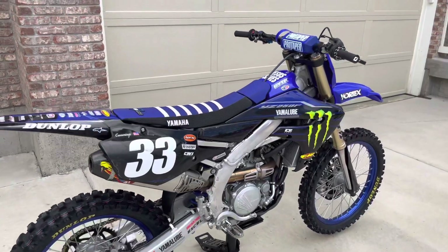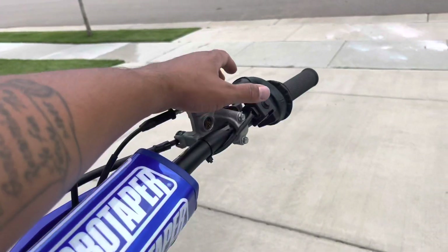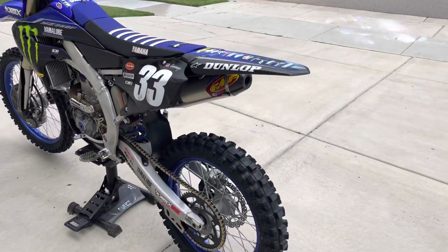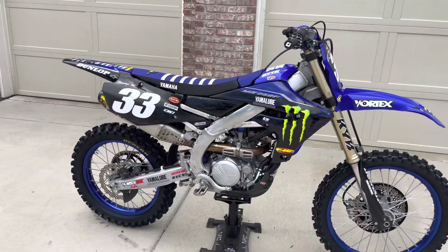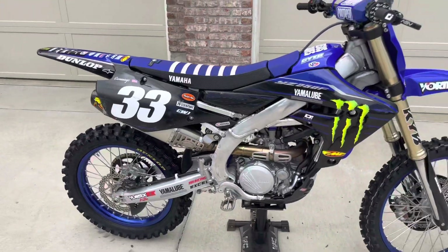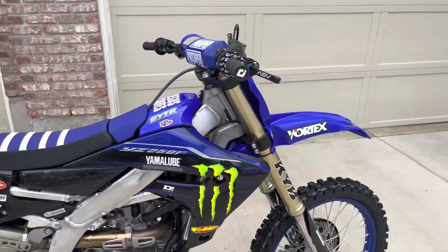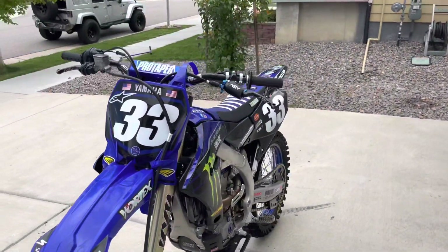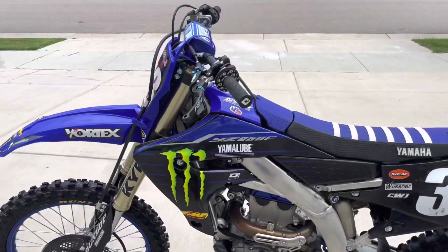That's about it overall. I know last time I started it up, so why don't we go ahead and do the same and show you how she sounds. So those are my upgrades — I'll go ahead and put some links down to the sites that I've gotten a couple of these parts at. I definitely recommend getting these bikes. Had a guy ride it the other day and he said this is definitely the fastest 250 he'd ever ridden, and he was off of a 450. I love it — hope you guys enjoyed the video.